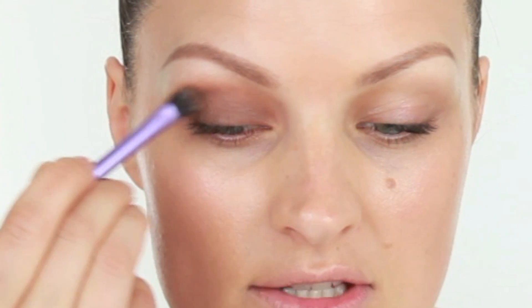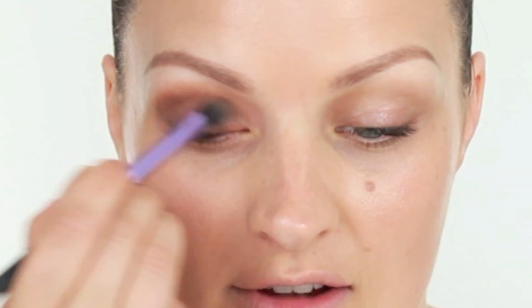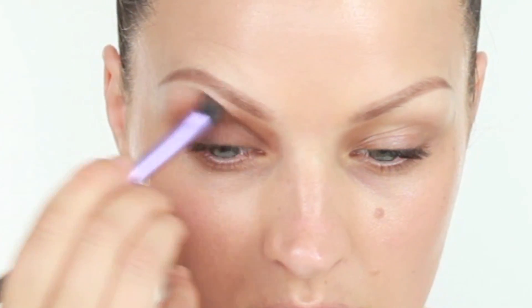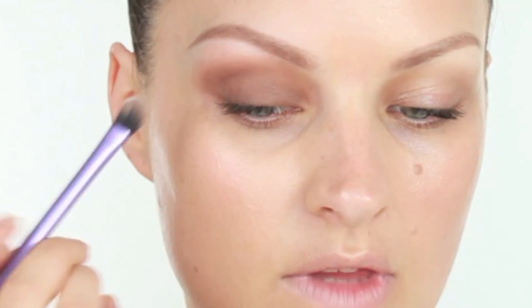I'm using a Real Techniques base shadow brush — this is a synthetic brush so it's going to work really well with the cream and it's not going to damage the brush at all. I'm going to work this along the lashes and upwards towards the brow. This colour often goes on quite scary but it does set much lighter than it looks when you first apply it. Then I'm just blending that in with a clean brush.